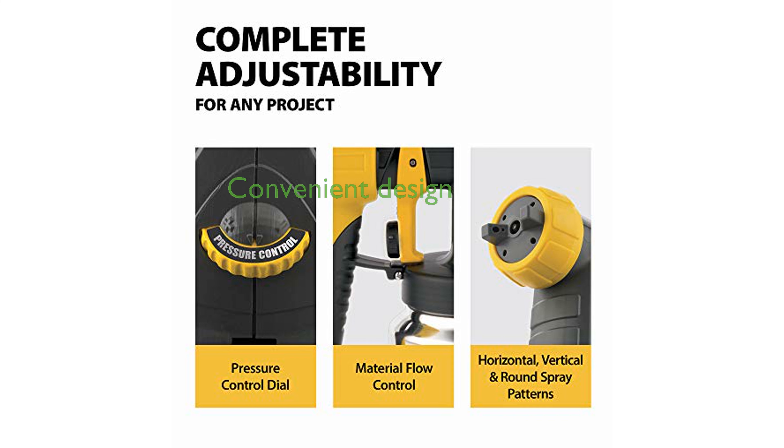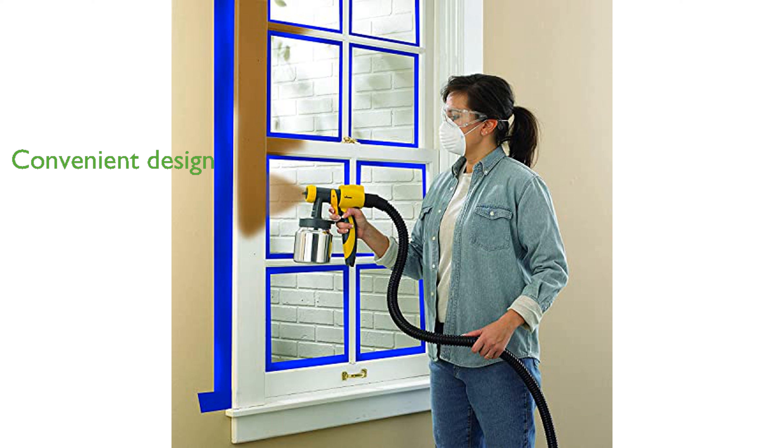Designed for convenience, the stationary base is connected to the spray gun with a 20-foot hose, which helps reduce hand fatigue during extended use. The package includes both a 1-and-a-half-quart plastic cup and a professional-grade 1-quart metal cup, adding to its overall functionality and value.